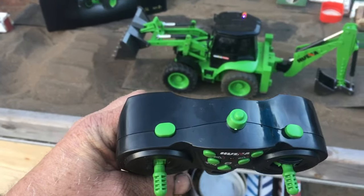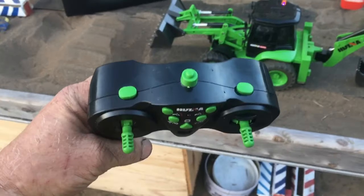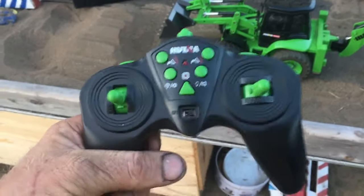The two front buttons don't work, and that would be nice if they did — that's how the bucket goes up and down. These two buttons, left and right, do not work. They're just there for looks.